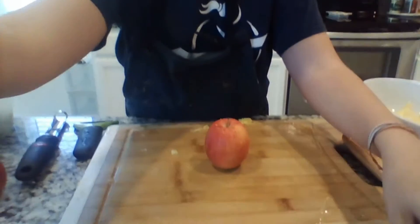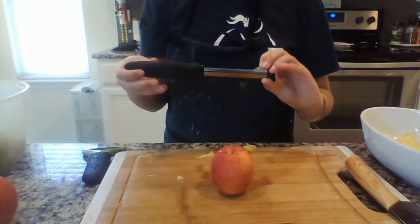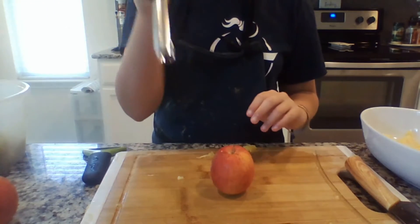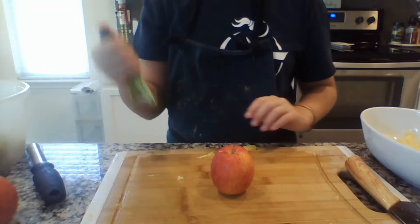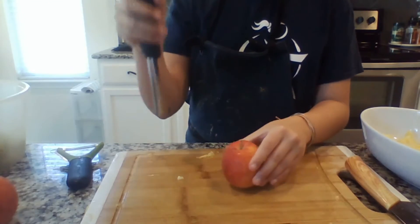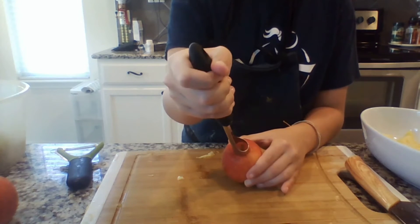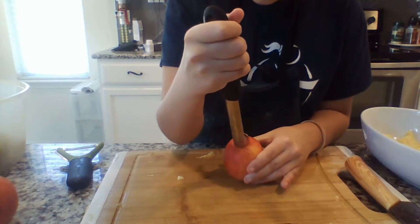Now we're going to move on to the apples. For the apples, you're going to need a corer and/or a peeler, depending on if you want skin on your apples or not. If you're younger, you may want to do this with adult supervision, but here's how you do it.